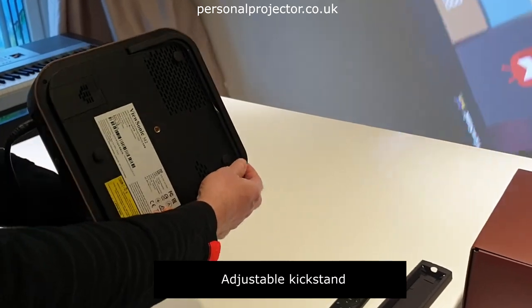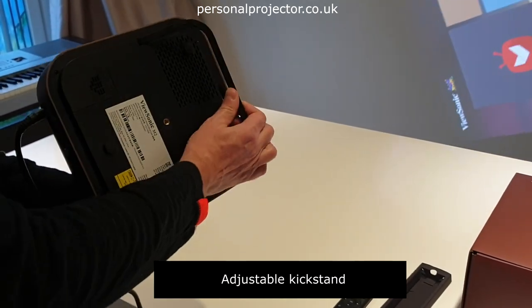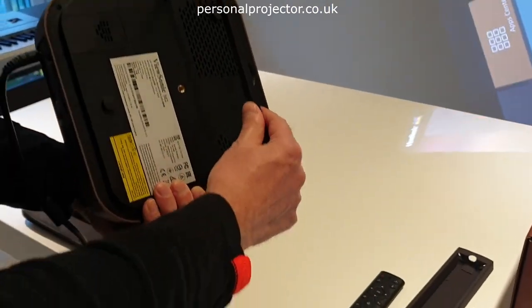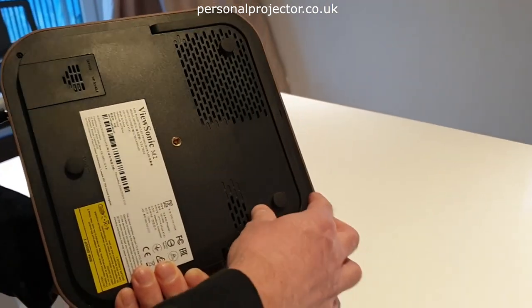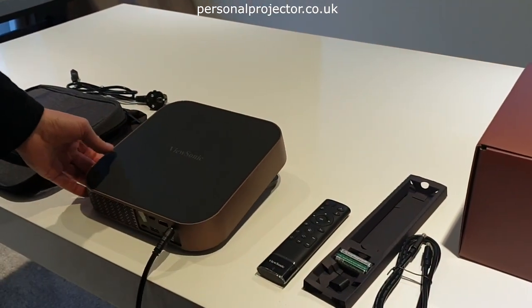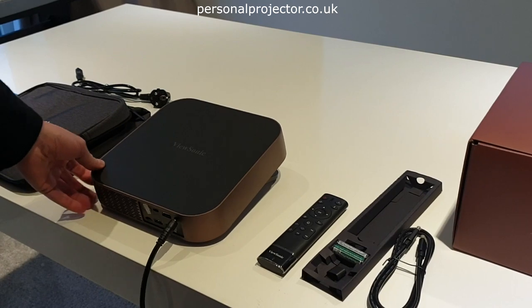It does have a kickstand on the bottom which goes up to a certain level. It has three feet on the bottom, so if it's sitting fairly low it does have a tendency to rock a little bit, so you might need to level it out.